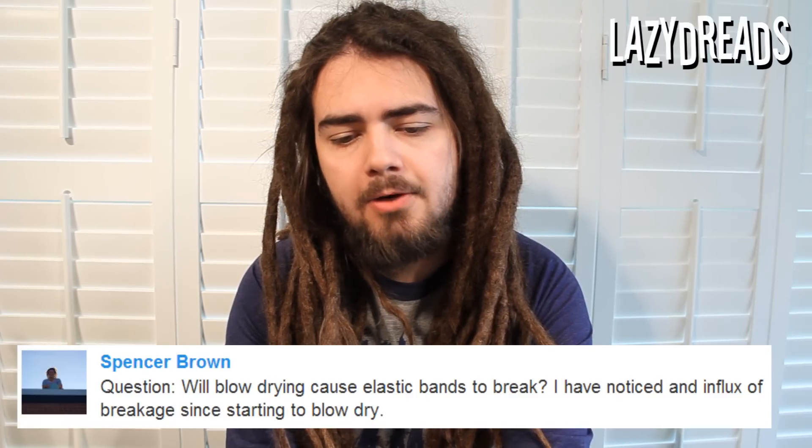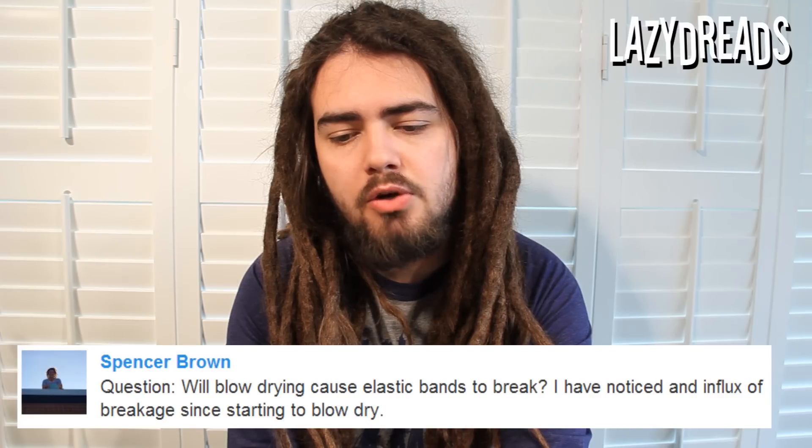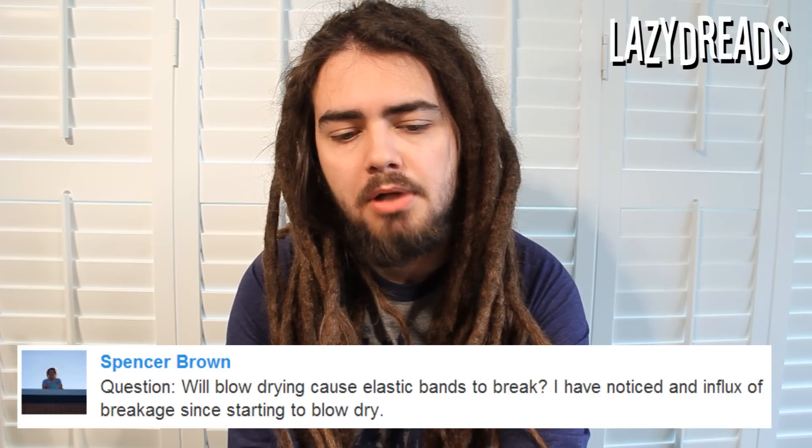Spencer Brown asks: will blow drying cause elastic bands to break? I've noticed an influx of breakage since starting to blow dry. I can't say that I have any experience with this myself because I've never put elastic bands in my own dreadlocks. I don't really recommend using elastic bands. I've seen people with elastic bands at the roots, tips, and middle of the dreads, and I don't think it really helps the dreadlocks along all that much, because you're holding the hair in place rather than letting it move and form knots — kind of like making lots of little ponytails. They will eventually lock up between the elastic bands, but I don't think the elastic bands are really helping the process along, so I don't recommend them myself.